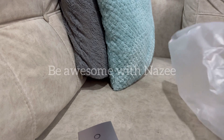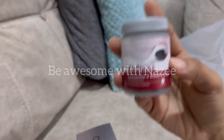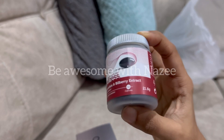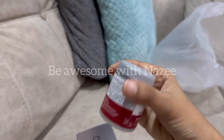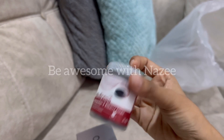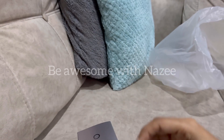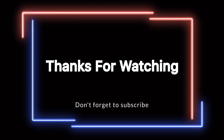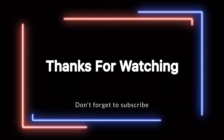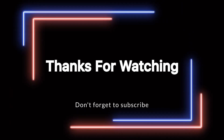You will find the link attached in the description. If you want to order the product called Bells, you can register the link in the description. Thanks for watching and subscribe to the channel.